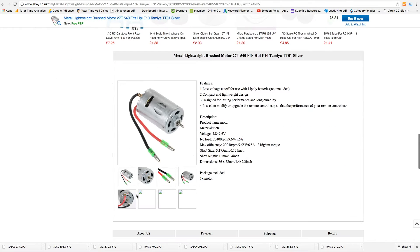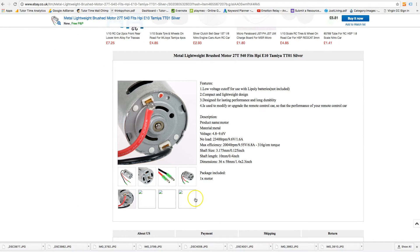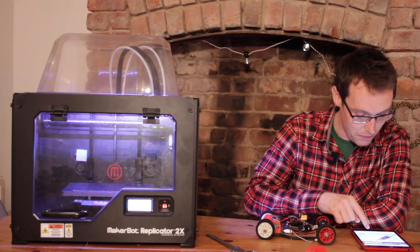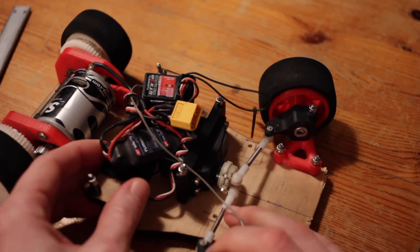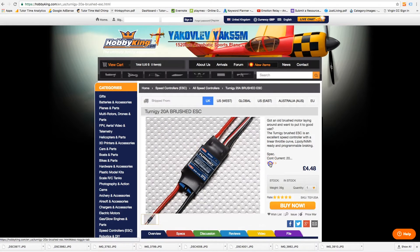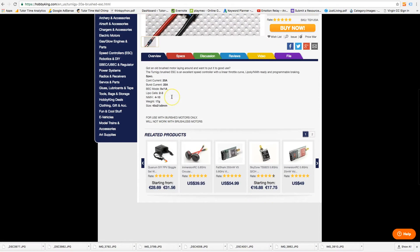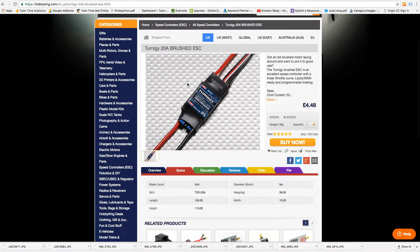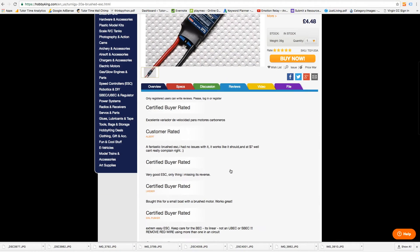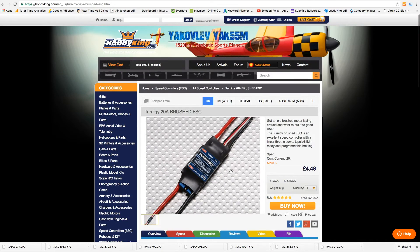To control the motor you'll need a brushed speed controller. Back to HobbyKing for that — the 20-amp brushed ESC runs for only £4.48, another bargain. It will only work with brushed motors, but you're able to reprogram the ESC for acceleration ramps if you buy an optional programmer. It's only 17 grams, 45mm by 21mm in size, 8mm thick — a tiny little device that does the job perfectly.